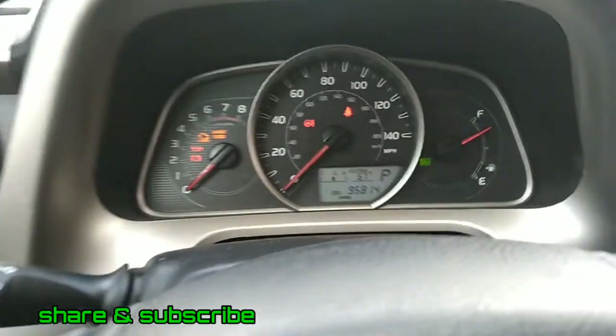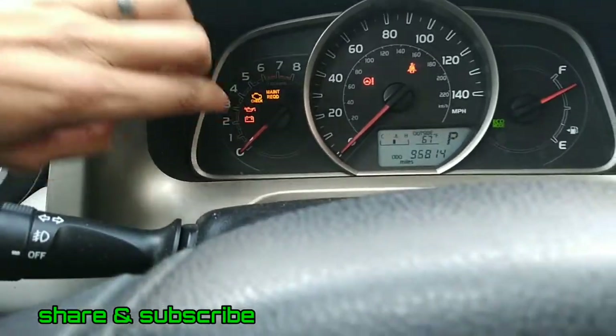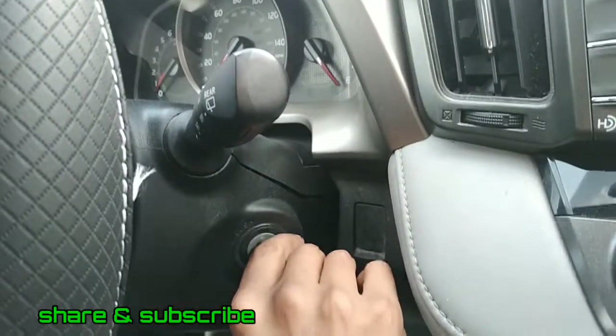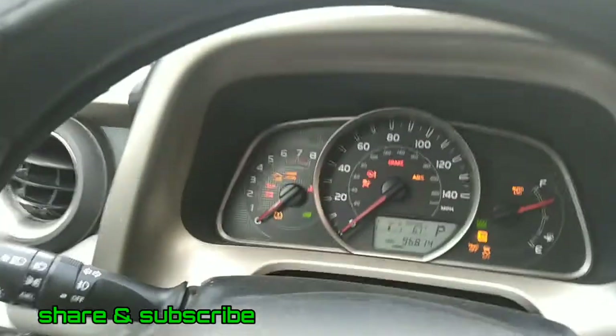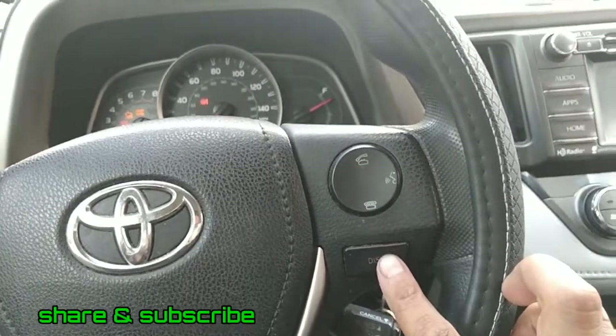In this video we're gonna be showing you how to reset the maintenance required light. The first step is to open the ignition — turn on the ignition until you see all the lights on the dash. Then we're gonna go to this button here that says display.